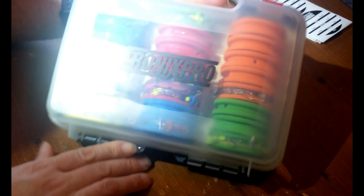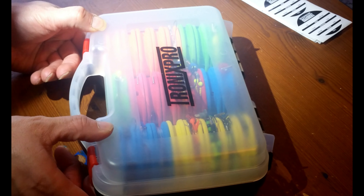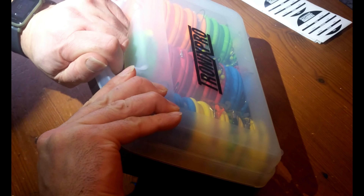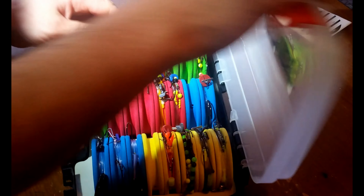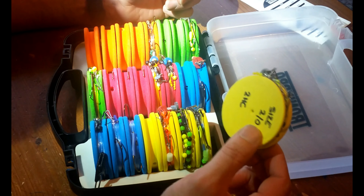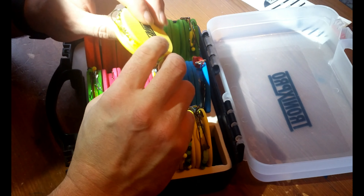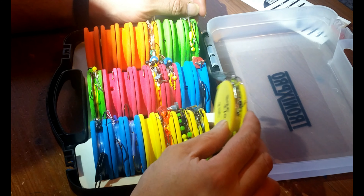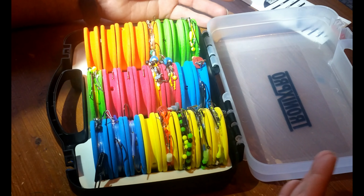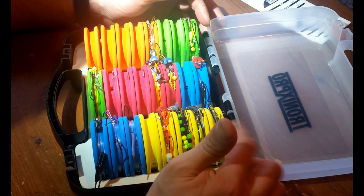I just find that really handy - keeps all your rigs safe. When they're in a rig wallet after you've been fishing, the clips are hard to get undone. Obviously you want to rinse them off to stop all the metal components rusting when they've been in salt water. This way you can just take one out once you've finished using it, get it home, rinse it under fresh water, let it dry off and then stick it back in. You don't have to get them out of a rig wallet and untangle them - it can just be a mess. These are so much easier to use.